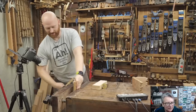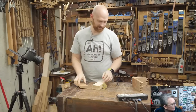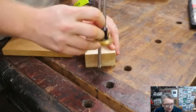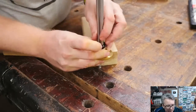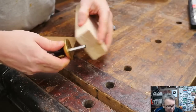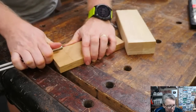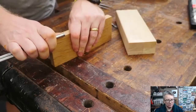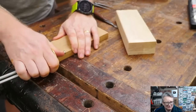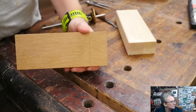First thing we need to do is make our stop marks on this board. I'm going to use my marking gauge, set it to the thickness of the other board — that's going to be the depth of this cut. I'll mark across all four sides because I'm going to be cutting off the extra tails. I'm going to have a half pin rather than a half tail, though sometimes I do use a half tail for certain applications.